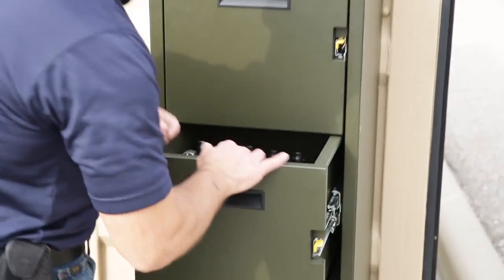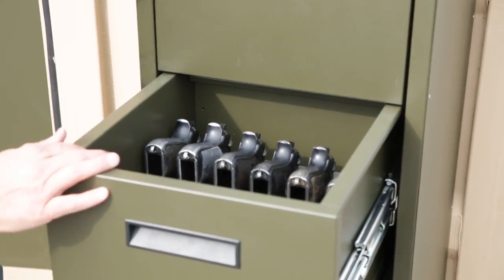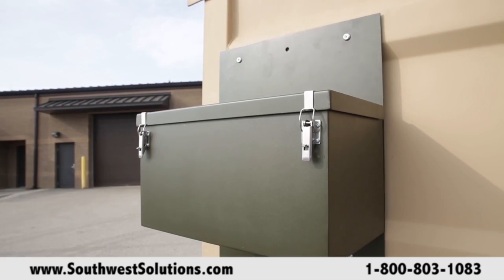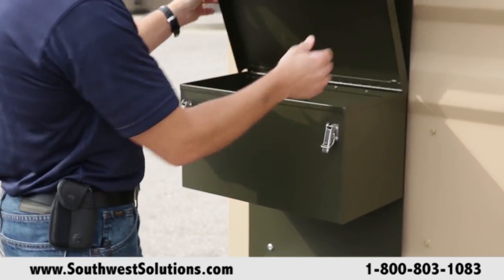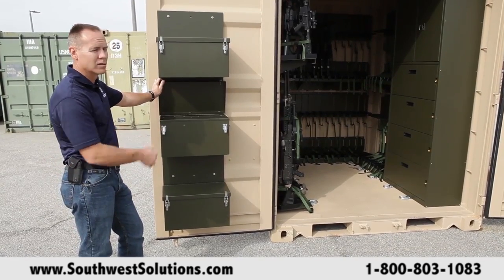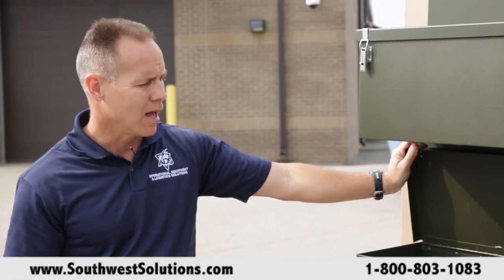We've got a couple different samples — you can see we've got some M9s stored in here, very secure. We've got another style box, same concept: store your pistols, store spare parts or whatever. This is laid out to store pistols just for a test out in the field here for the guys going to the field in March.